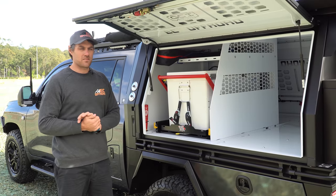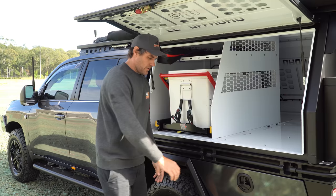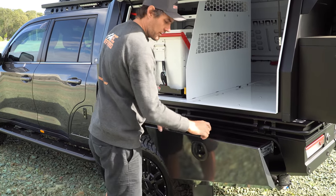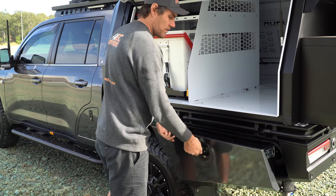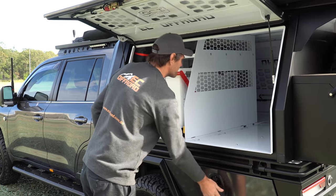Moving around the passenger's side of the canopy — check out these slide drawers. They're all central locking with lights, they pull out, fully sealed. You can't lose anything — bloody awesome bits of gear.